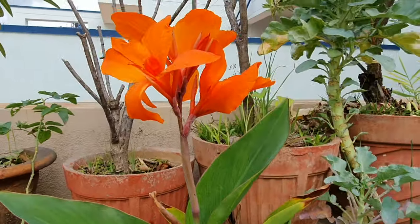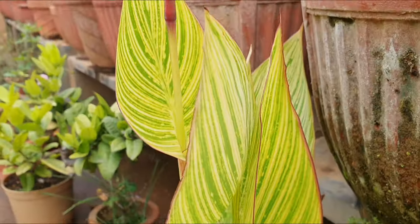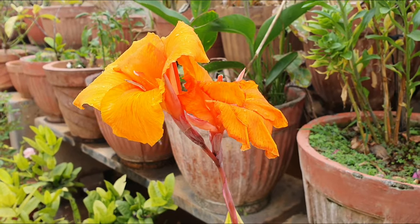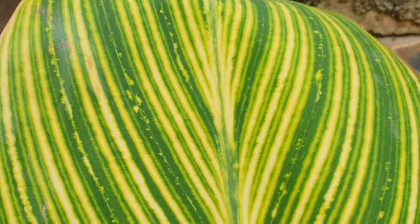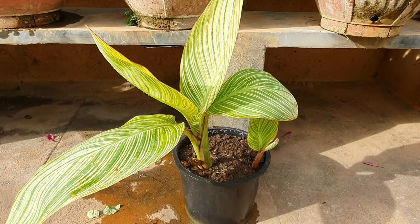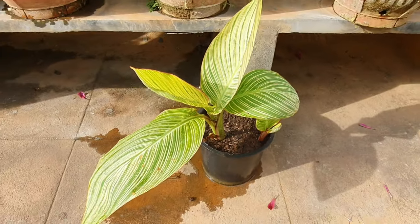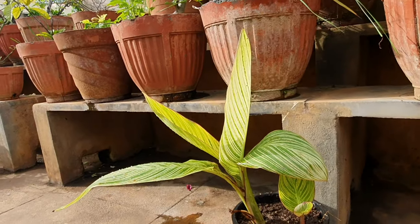There are dwarf varieties like this one here. So in this episode let us focus on the Tropicana Gold. You would have guessed why it is called so — because of the striking tiger-striped foliage with green and yellow prominent streaks. That's why the name Gold. If you don't get full sun in your area, you can simply grow this plant under shade for its spectacular foliage.